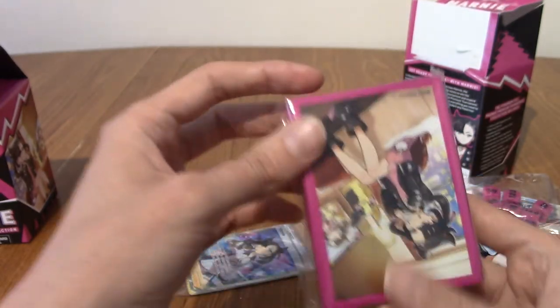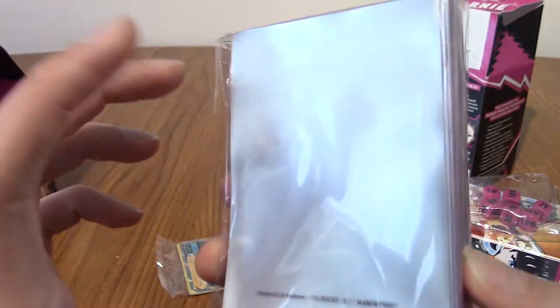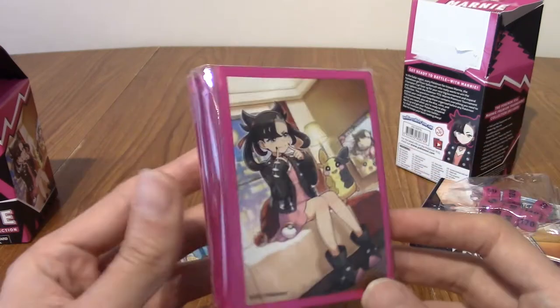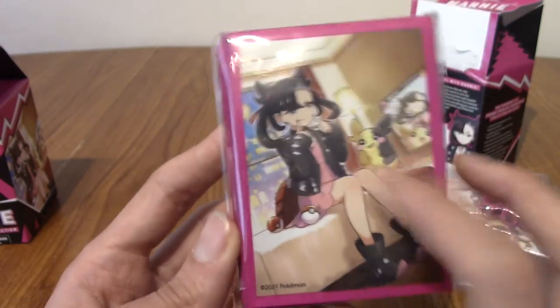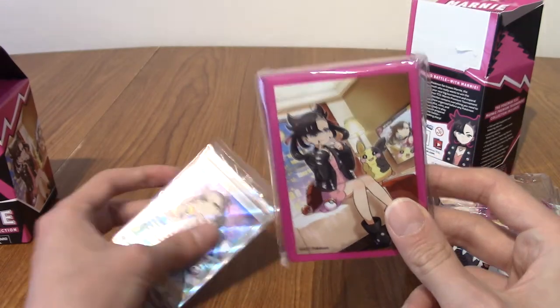Next up, of course, are the sleeves. These sleeves I saw on eBay — I was curious, looking up how much scalpers were selling these. I'm pretty sure these sleeves are going for, like, over £10. I mean, they're cute sleeves. These strike me as the type of thing Pokémon Center would sell.